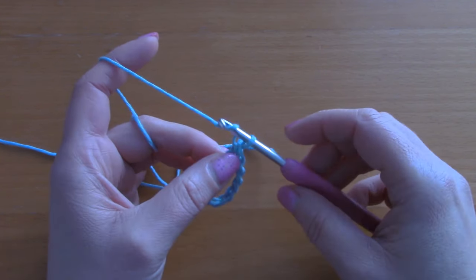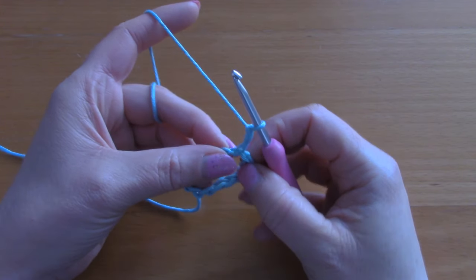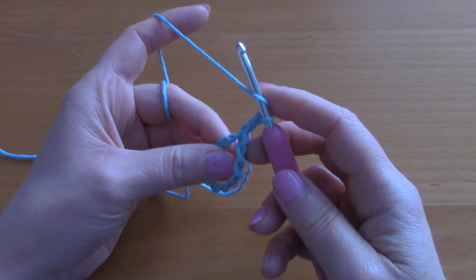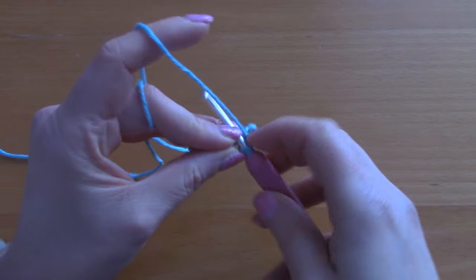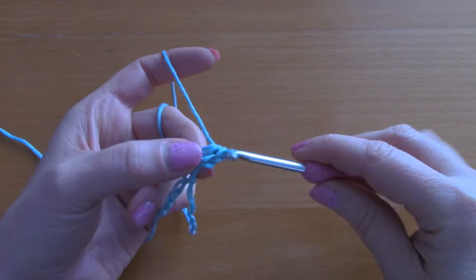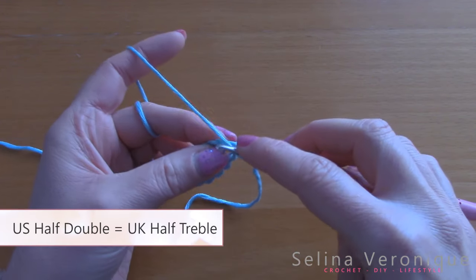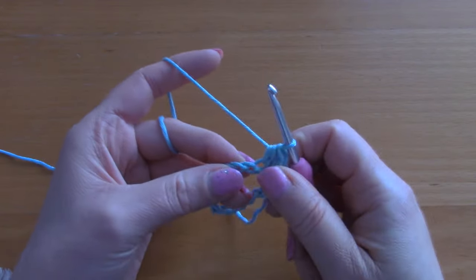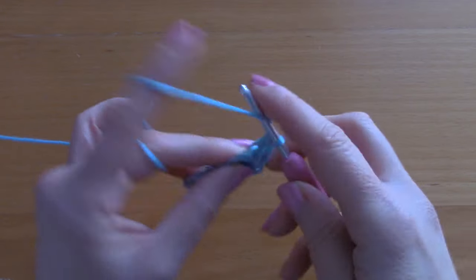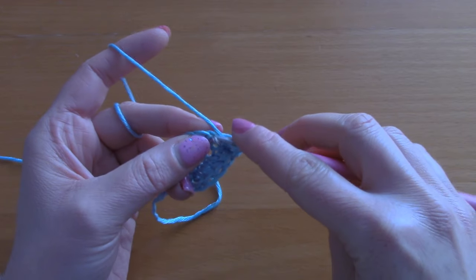To create your first round, chain 2 — 1 and 2 — and this counts as your first half double crochet. Now go directly into the next stitch with a half double crochet. To make a half double crochet: wrap your yarn around your hook, go into that chain, pull up a loop so you have three loops on your hook, take your yarn and pull through all three loops.